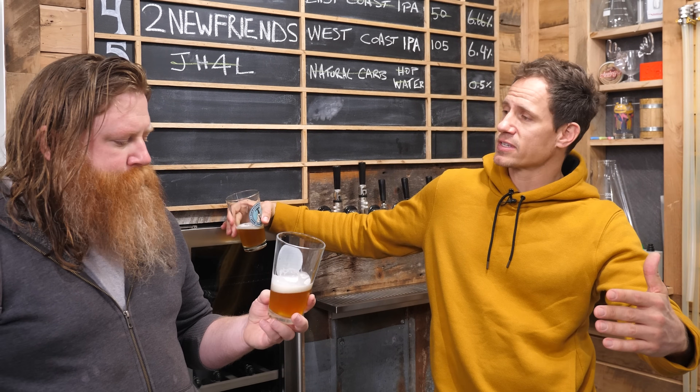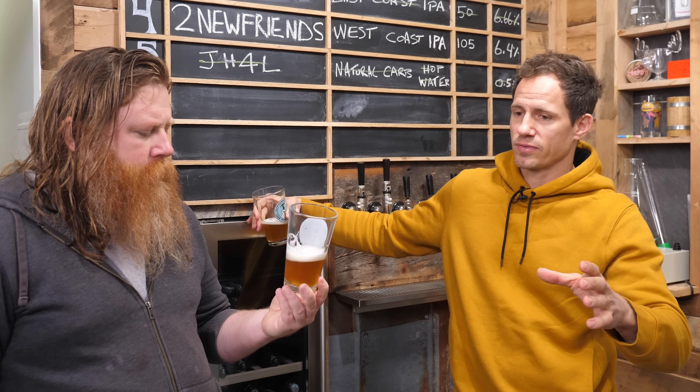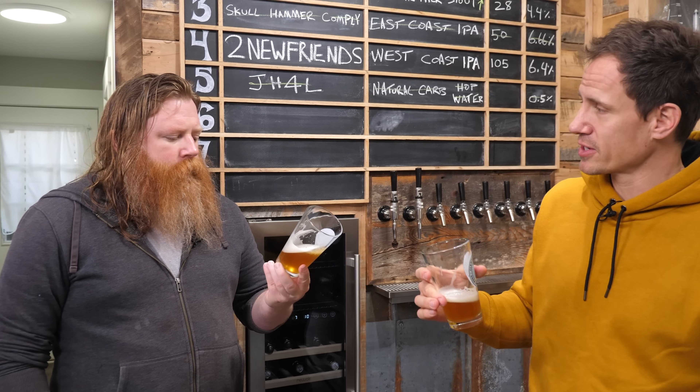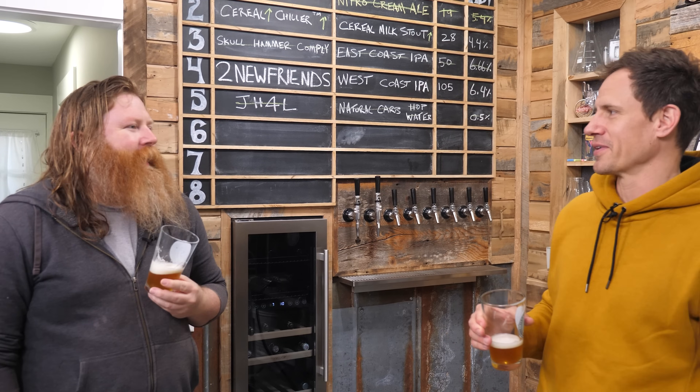I think we can safely say that I definitely rushed that last beer. I didn't give the yeast enough time to do their thing, and that's what happened. I'm actually really happy with this — I kind of like it. It pairs well with coffee, pairs well with mornings. That's it. Thanks for watching.